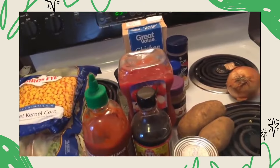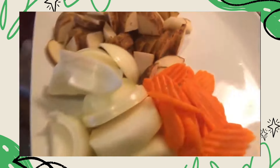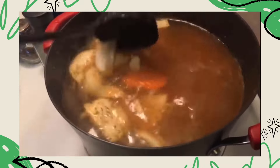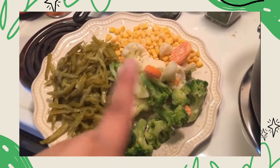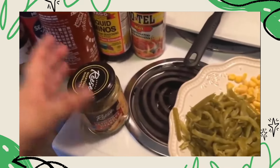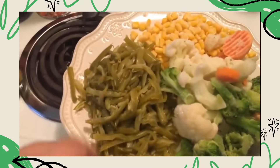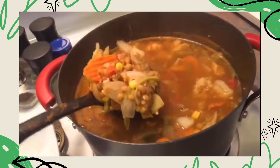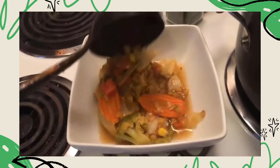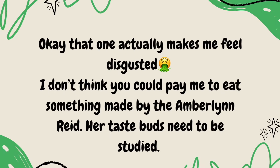These are all the ingredients I'm going to be using for this soup. This stuff I'm going to add first because it's going to take the longest to cook. Looks good — it hasn't even cooked yet. So the next thing I'm going to add is the frozen right here, then after I add this I'm going to wait a little bit, add the corn, add this, this, and that — because this will become kind of soggy, so you want to add that last. And it is finished. Oh my gosh, this looks amazing. That one actually makes me feel disgusted. I don't think you could pay me to eat something made by Amberlynn Reed. Her taste buds need to be studied.